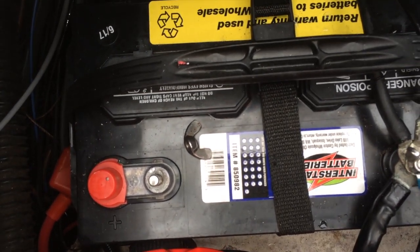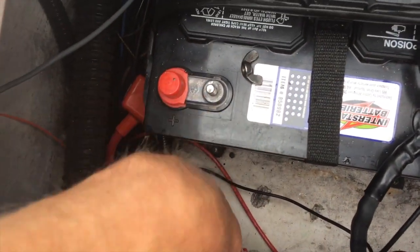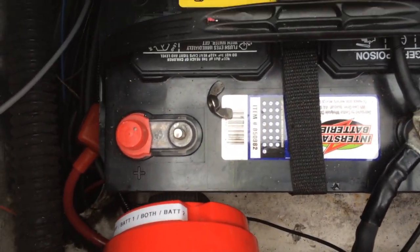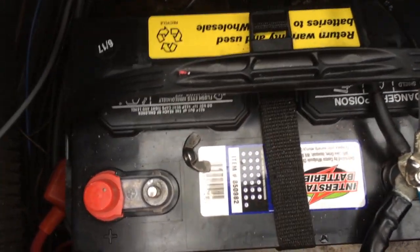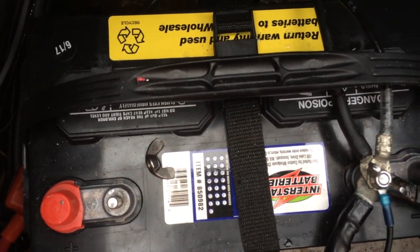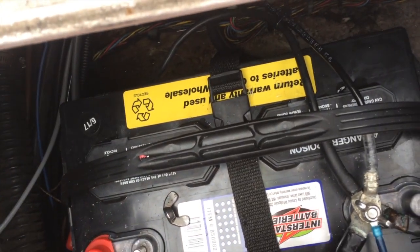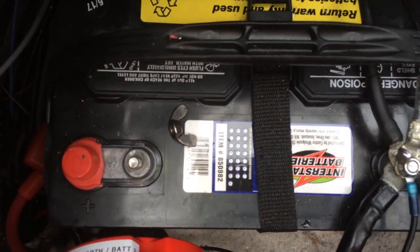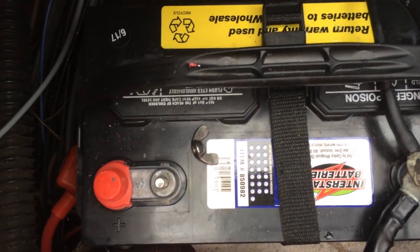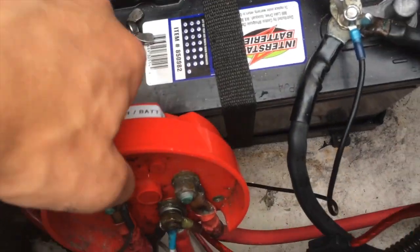The amplifier can never really be shut off. Even if I turned the switch to off — which I do when I store the boat for more than a day — the amplifier is still attached to the battery, so there's still a little parasitic draw. I know this because when I attach the amplifier wire to the battery there's a little spark.